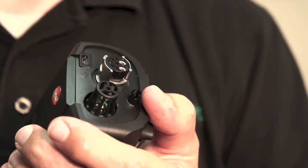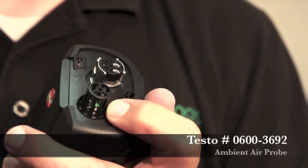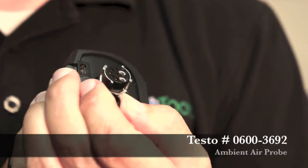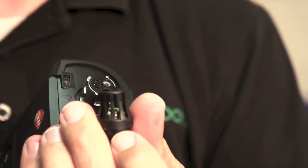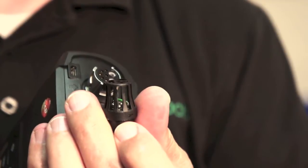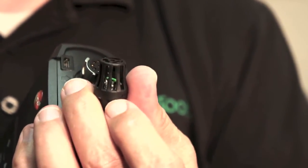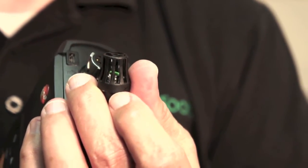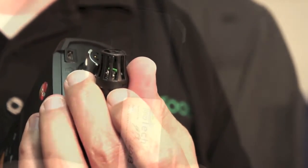Another frequent problem we see in combustion analyzers, especially on the Testos, is damaged ambient air probes. The ambient air probe installed on the bottom is a removable part — you can use an accessory probe to extend it for a 90-plus furnace to get a temperature inside the intake pipe. But this part periodically gets damaged or crushed and needs to be replaced. You need to make sure you have a functioning ambient air temperature probe installed to get an accurate efficiency calculation.